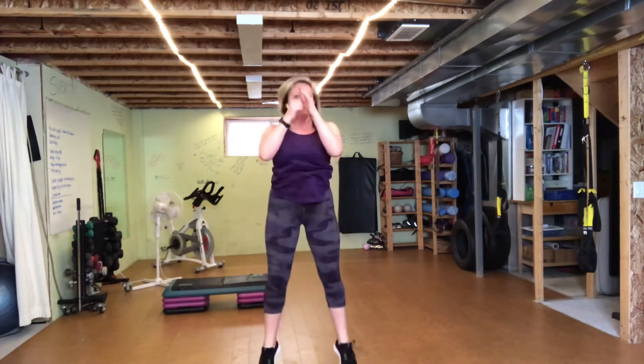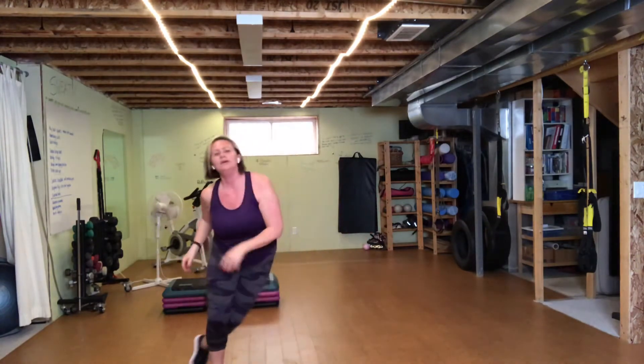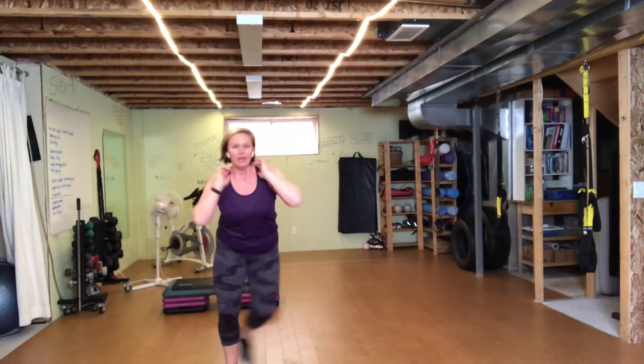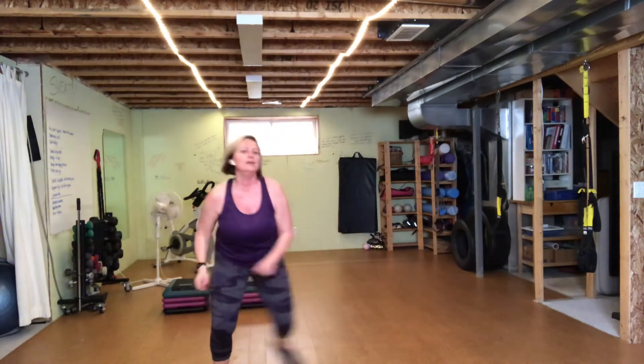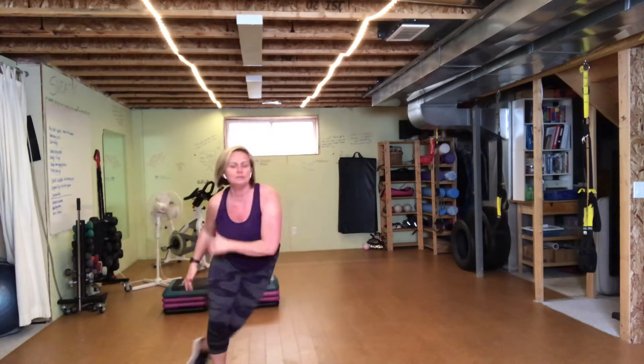Eight jump squats, and then eight skates — single counting or double counting. I think I'm going to double count mine just to get a little more warm-up. I like to shorten it up as the rounds get shorter, or as we get closer to the end for that challenge. So eight and eight — just remember that. Squats, any variety, and then skates. You can make these harder by taking them lower or jumping them more — it's up to you. I think that was eight. I lost count.